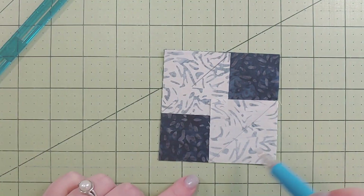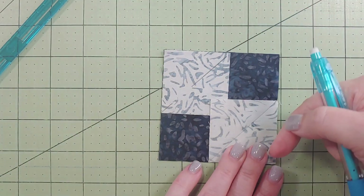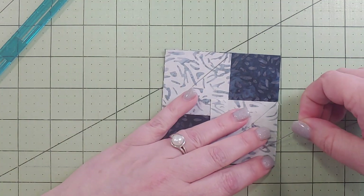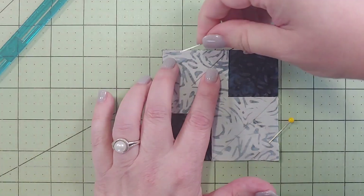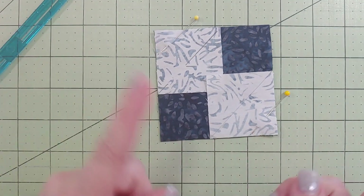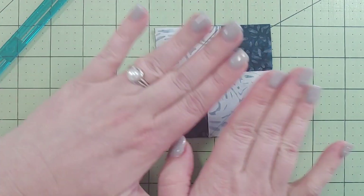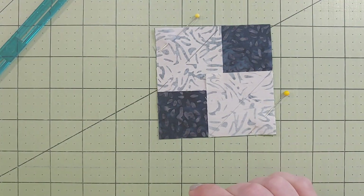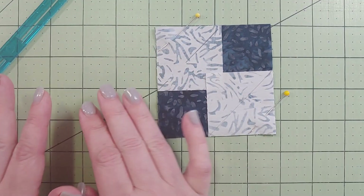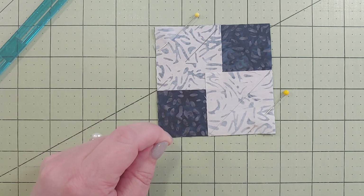This is just to help you visualize where you're going to be stitching. You're going to stitch right on that diagonal, then trim away the extra and open it up so that it continues having that square look. I like to throw a little pin in just to make sure I don't drop anything on the way to the sewing machine. I like to do opposites - two stitches first, cut away, press open, then do the opposite sides as a repeat, and then my square is completely done. Whatever works for you works for you.